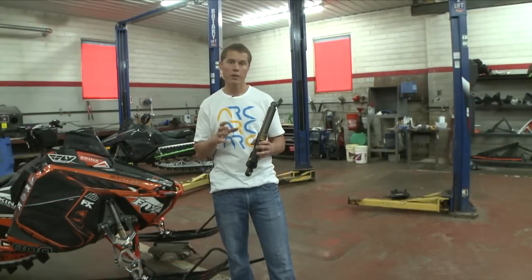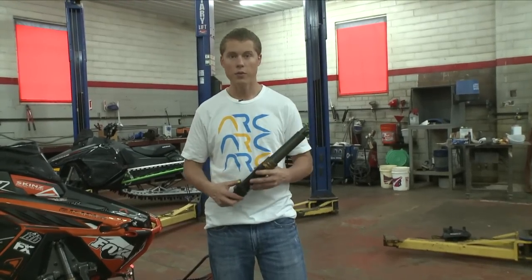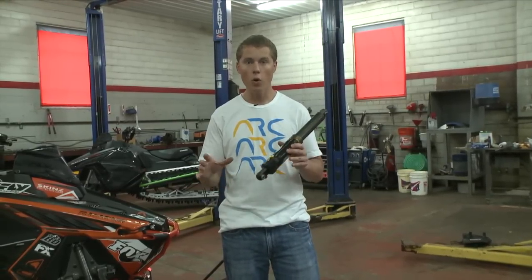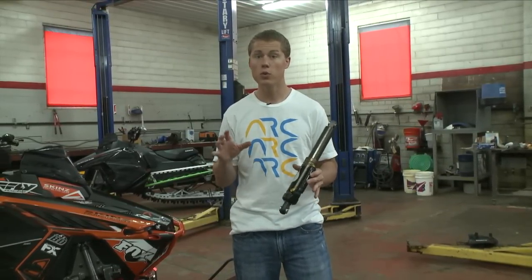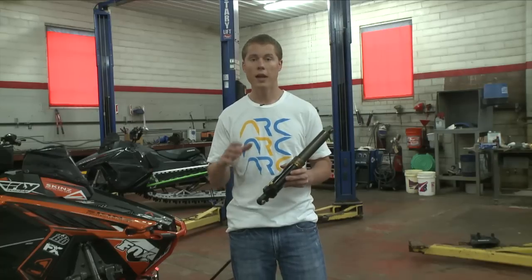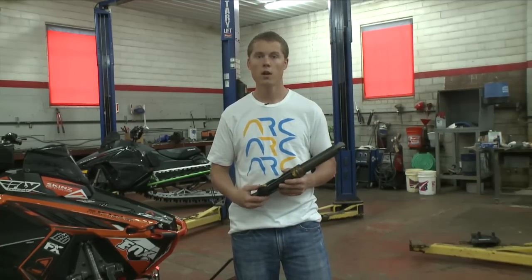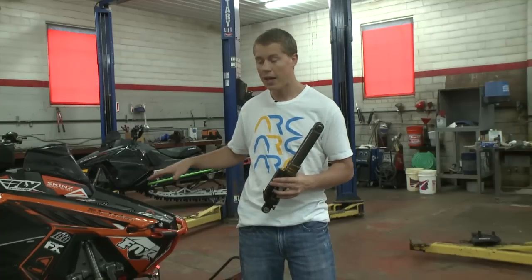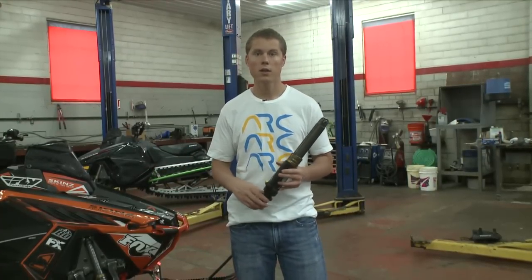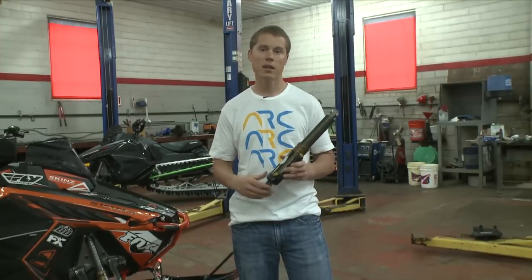Overall, the most important thing to understand about front suspension setup is to start with the right equipment. If you have OEM equipment on your sled and you're trying to do an advanced style of riding, there's no amount of suspension tuning or setup that you can do to that front end to get it ready for that type of riding. You need aftermarket equipment that's specifically designed for what you want out of it. From there, you can do the sag and ride height settings, tune the air pressure or the spring rate, set the rebound, and you'll be good to go. That front end will take anything that you can throw at it.